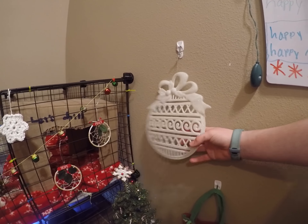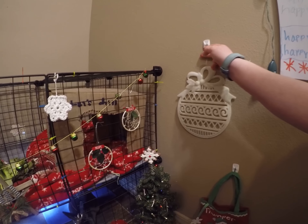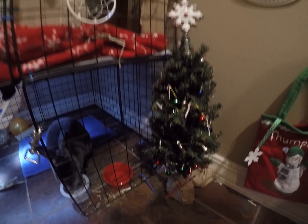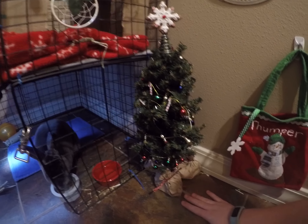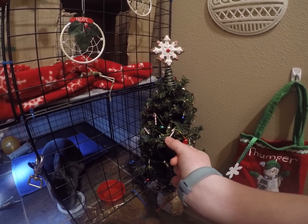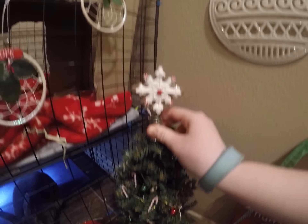This next thing is this little cute ornament hung on a command strip. Then we have his Christmas tree with little gifts on the bottom. We got some lights for it, these cute little candy cane ornaments, these little regular ones, and then this little star on top.